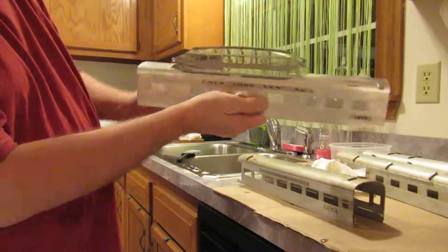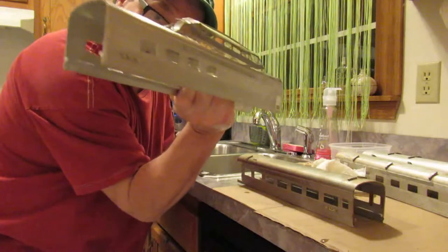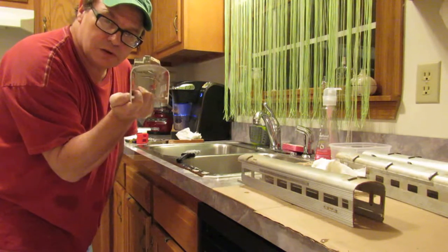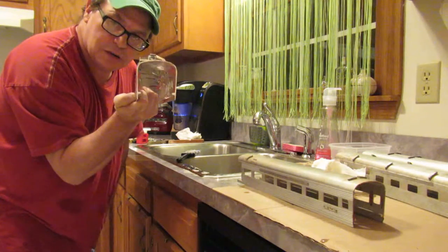I think you kind of get the picture. Look how much better from when we started tonight. This is Kenny at Lionel for Less — Part 2 of How to Restore Aluminum Passenger Cars. Stay tuned for Part 3 coming up.